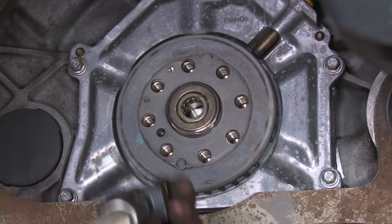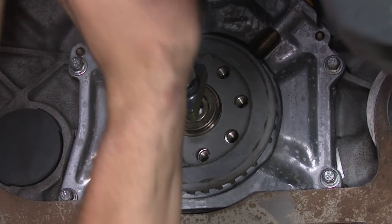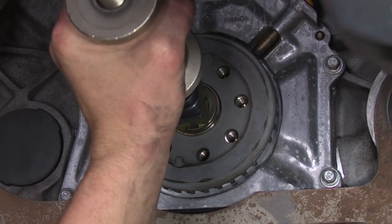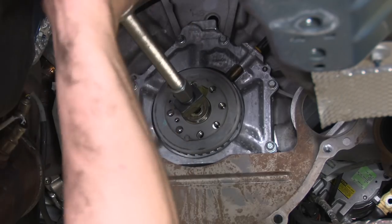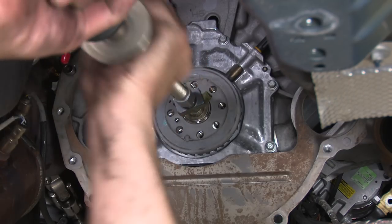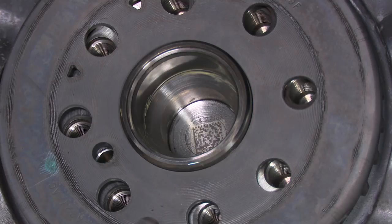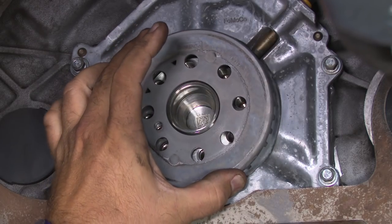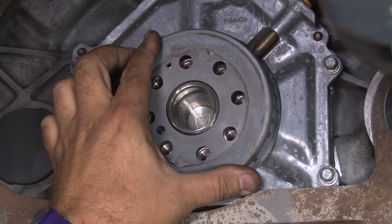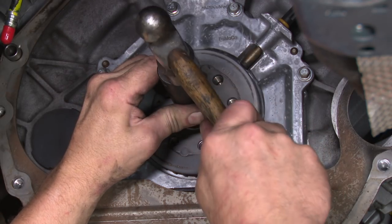Before we start putting it back together, we're going to replace the pilot bearing as well. The clutch kit comes with a new one, so we're going to remove the original. There are a couple of different ways to do this — a puller is the easiest, but there are a lot of old school methods you can look up online as well. You want to make sure you clean this out before you install the new one, then put some grease on the new one and hammer it in place. Make sure this part doesn't fall off — it is removable. The easiest way to install the new bearing is to get a socket that clears the outside edge and just use that to hammer it in place.